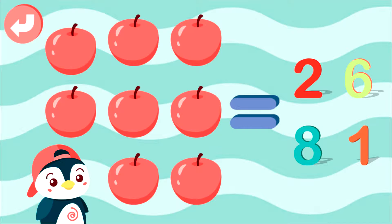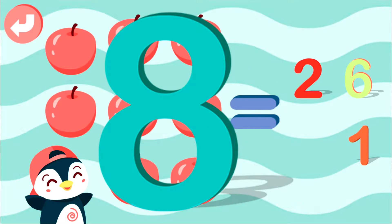Select right answer: 1, 2, 3, 4, 5, 6, 7, 8. Well done! 8.